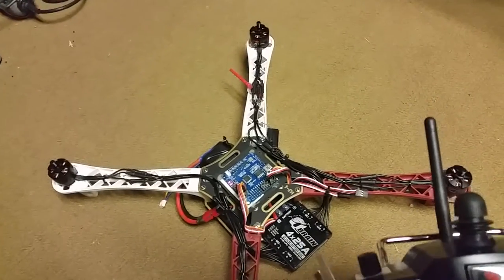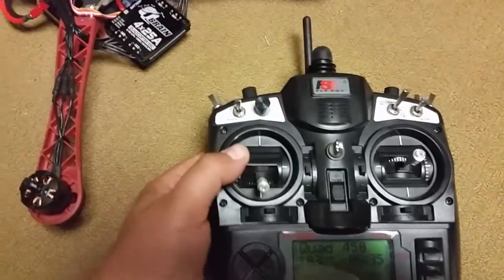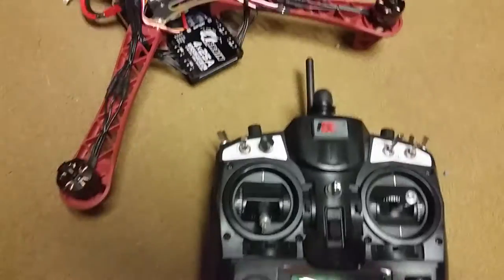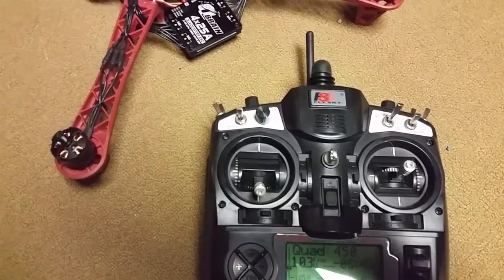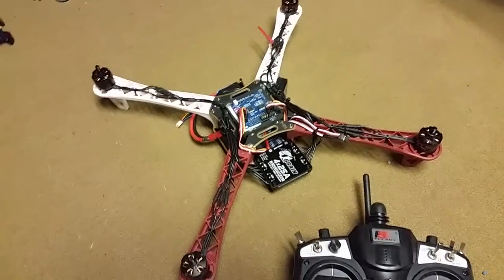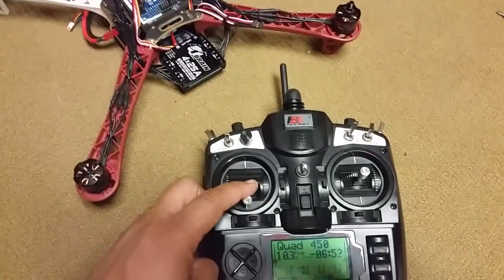Here's a really nasty bug I want to show off. I've got my transmitter here. What I'm going to do is first arm the motors — you'll see them spin up. Then I'm going to pulse the throttle up really quick and back down. What you're going to see is the motors come up to a certain speed when I pulse the throttle, but they don't come back down even though I move the throttle all the way back down.